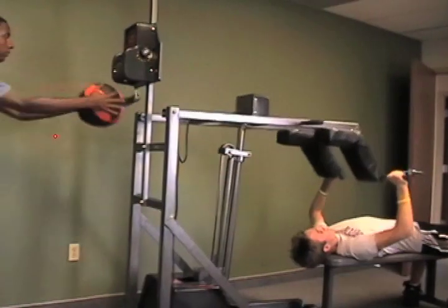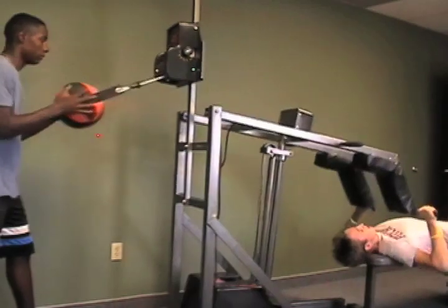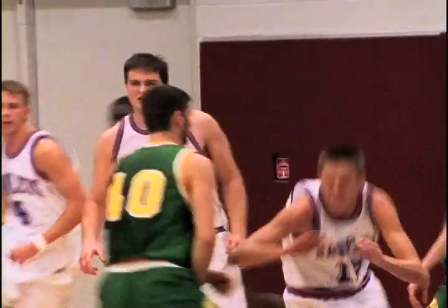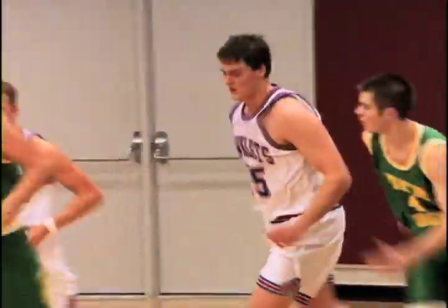Our exerciser develops an athlete's fast, quick-twitch muscle fibers — not possible with usual weight training. With our isokinetic training, athletes jump higher and move quicker, meaning more explosiveness and speed on the court or field.